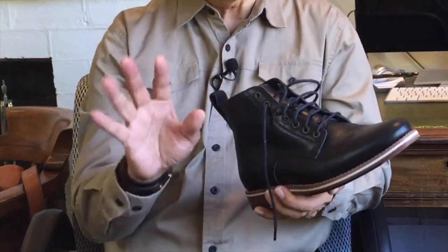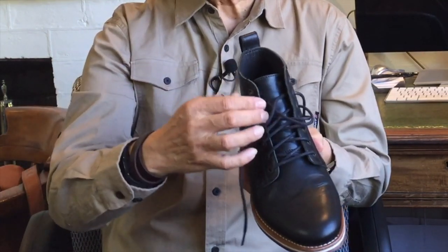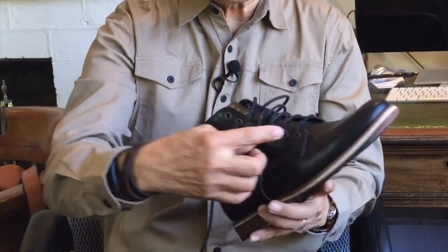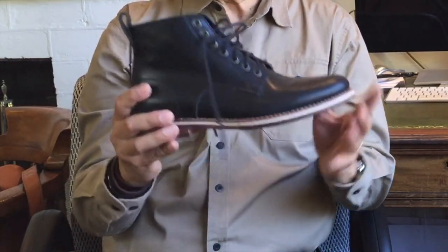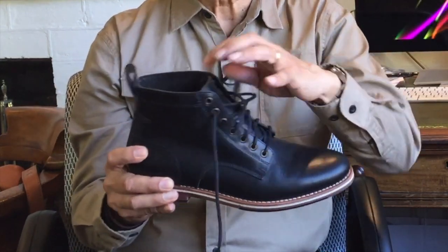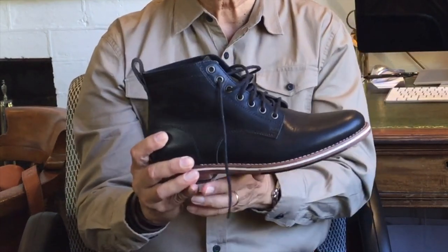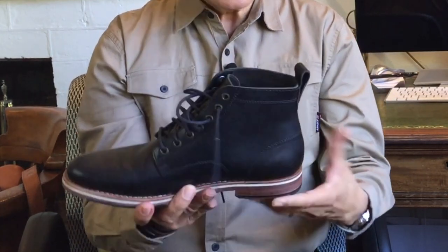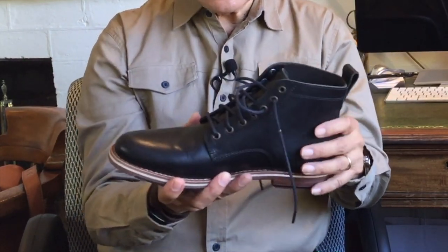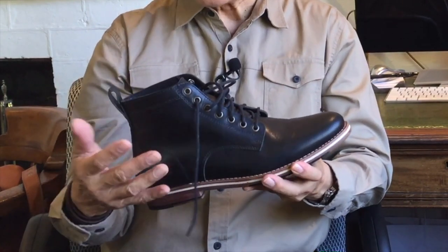Everything is in place and, for a hand-guided boot — yes, there are sewing machines involved — the construction is very neat and all aligned. The edge of the collar and the lace facings are cut leather, not rolled. And the tongue is gusseted up to the third eyelet — another nice touch that helps with water and dirt and keeps the tongue from slipping around. There are seven antique brass eyelets and no speed hooks.